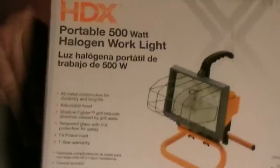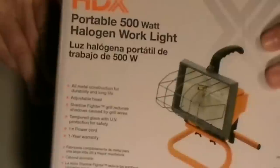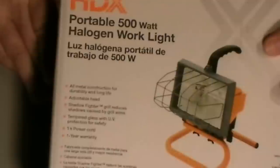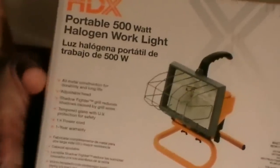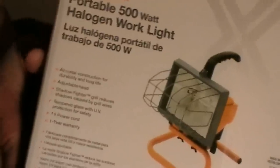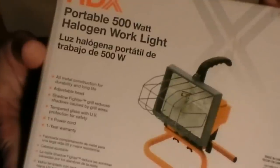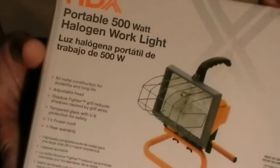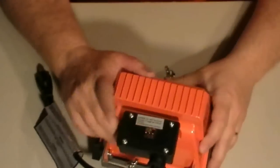Here's the floodlight we're going to use for this build. I got this at Home Depot and it was $6.88. There's no need to go out and buy another floodlight for $10 — this works just as well, and you can almost get two of these for the price of one elsewhere. Let's go ahead and get this gutted and we will get started.